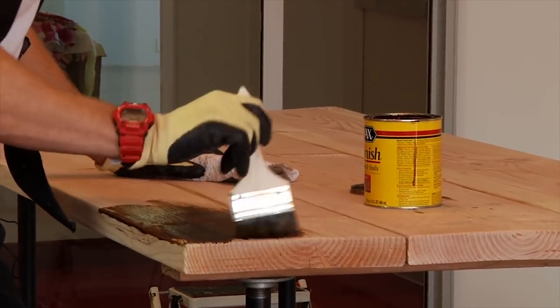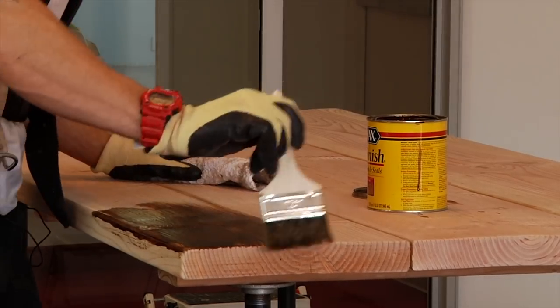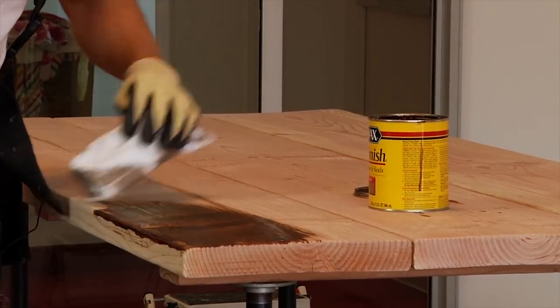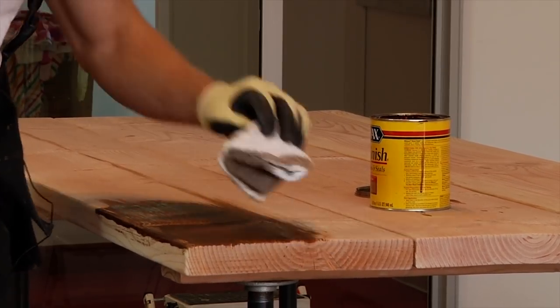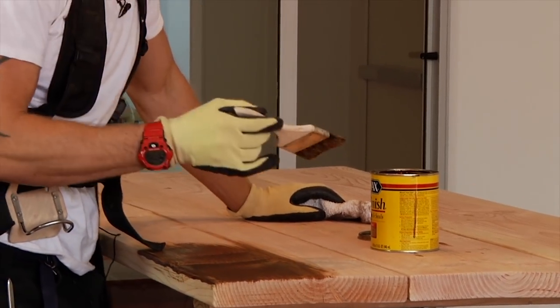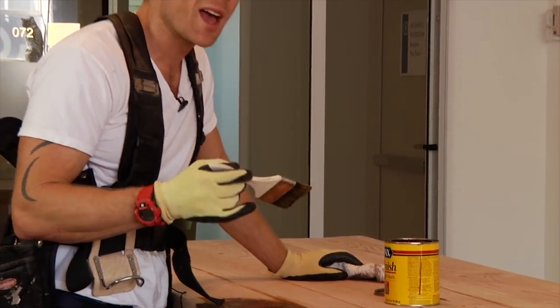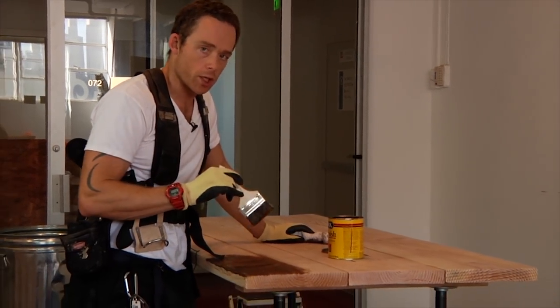Work it in, work your way down with slow strokes, and you can go back over with the rag — that'll smooth it out, make it lighter or go in deeper. You can do another coat if you want. If you're going to do more than one coat, just make sure the stain says you can, because some stains have to dry considerably before you put another coat on. Make sure you read your instructions.